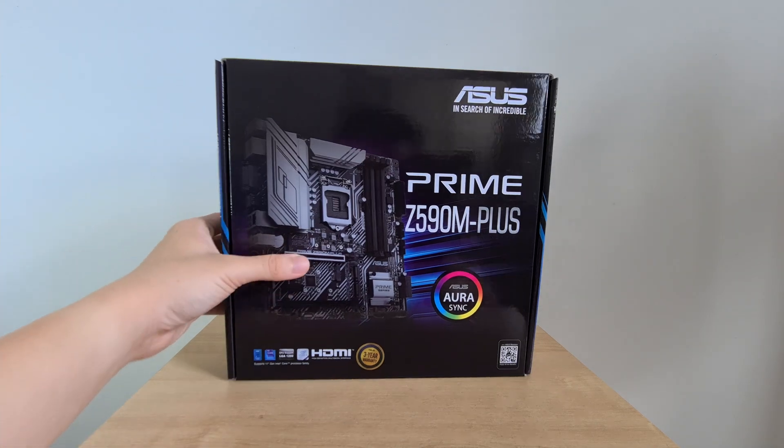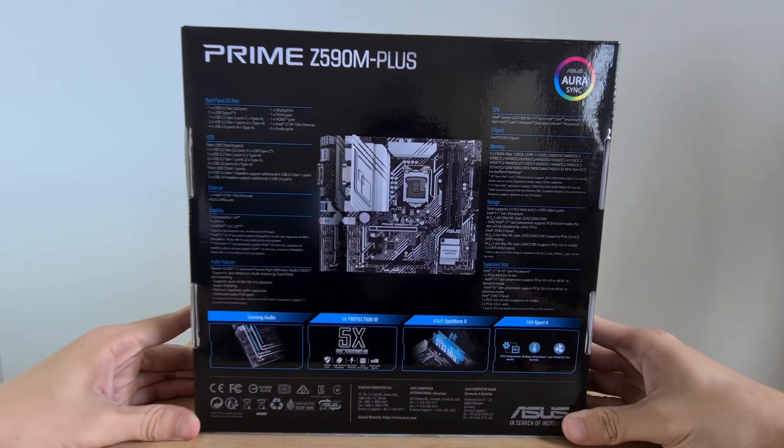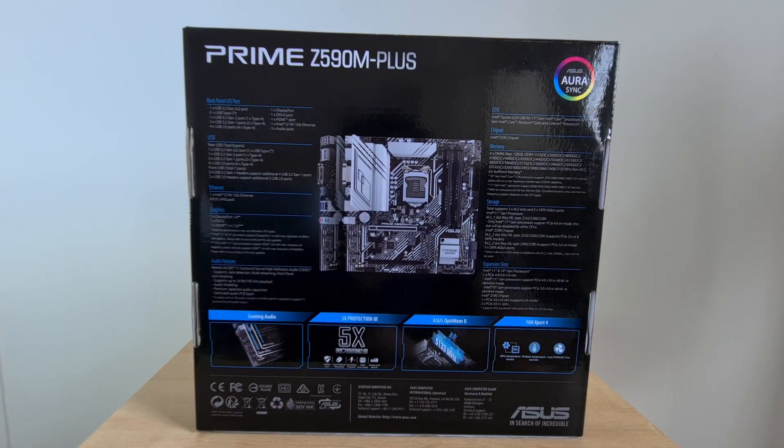Moving over to the rear of the box, some key features to note include the fact that the board comes with built-in Intel Gigabit Ethernet, as well as audio powered by Realtek's ALC897, and that's about it. Quite a stark contrast in terms of specs, especially if you were to compare this board to say the top-of-the-range Maximus 13 Hero that I reviewed a while back.